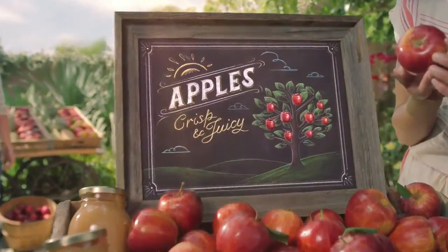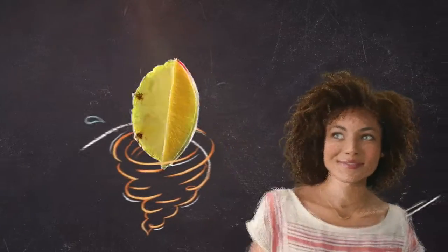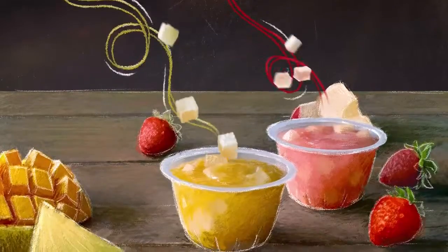At Dole, we got to wondering, could we make applesauce more imaginative? Like pineapple mango sauce or apple strawberry sauce? Could we make it more exciting with crisp diced fruit mixed right in?